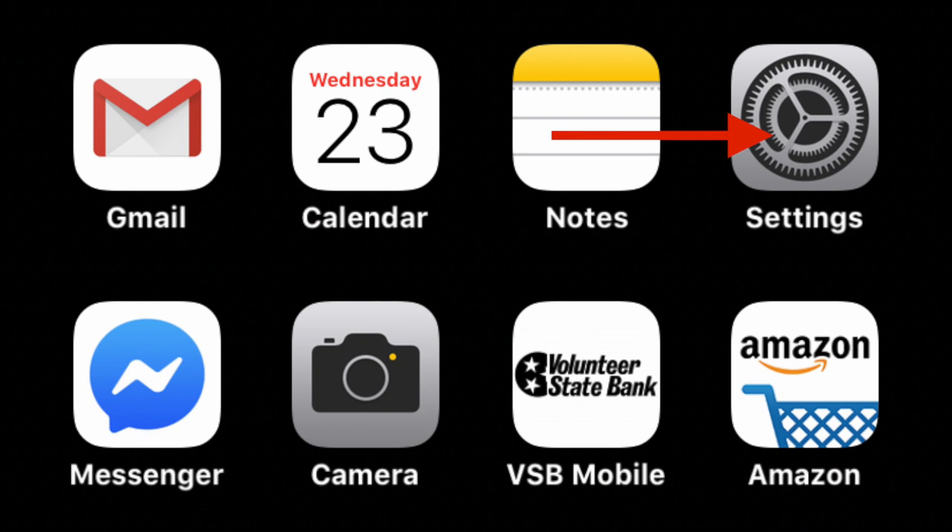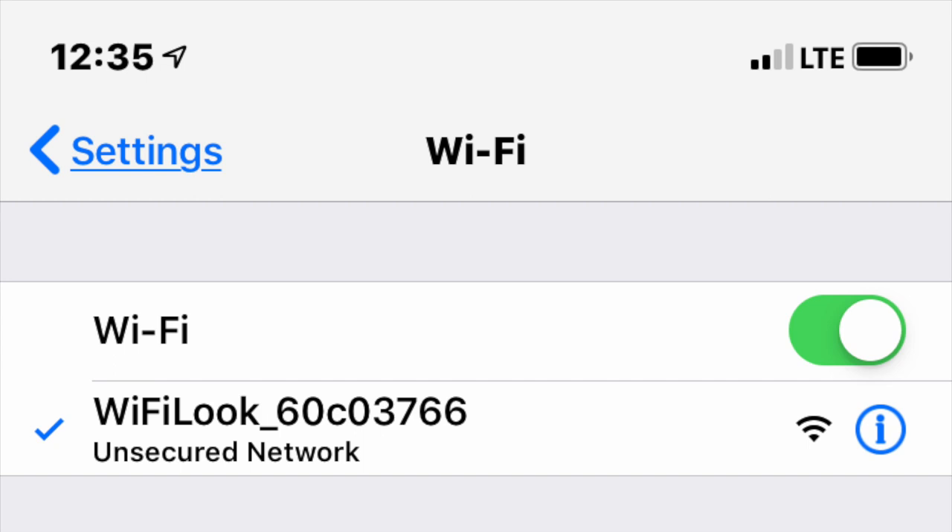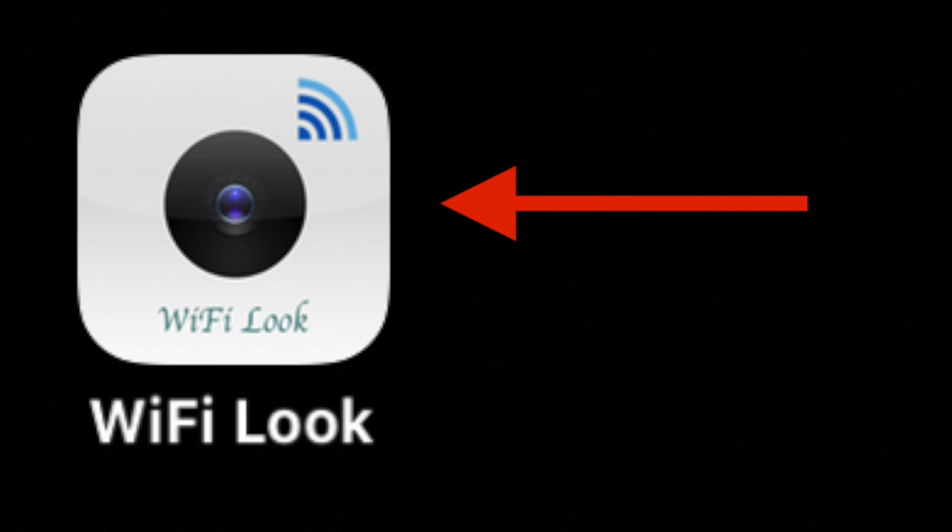Once you get the blue light, go into your iPhone, click on Settings, then click on Wi-Fi. Inside Wi-Fi you can connect to the transmitter through the Wi-Fi Look network — every device will probably have a slightly different listing. Then get back into your iPhone, go to the Wi-Fi Look app, and click on it to start.